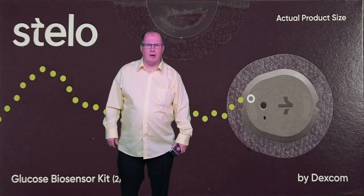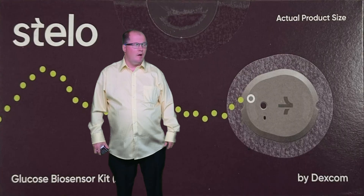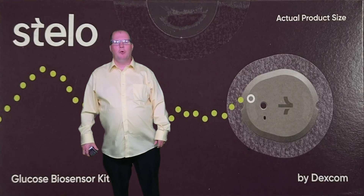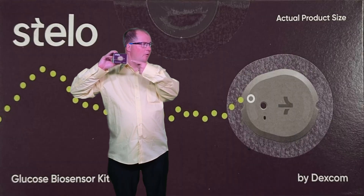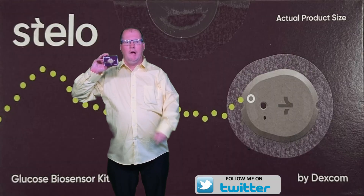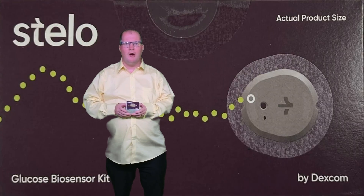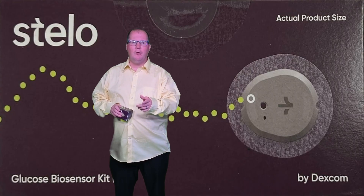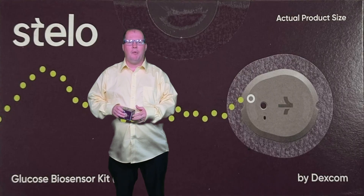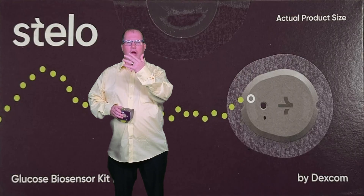Welcome to ModCanon, a virtual reality gamer. My name is Blake. Today we're going to be testing the Stelo Dexcom, and we're going to make sure if it's going to work for my iOS device. We're going to work it to the iPhone, we're going to work it to my Apple Watch Series 9, and we're going to sync it to the Aurora Ring 4.